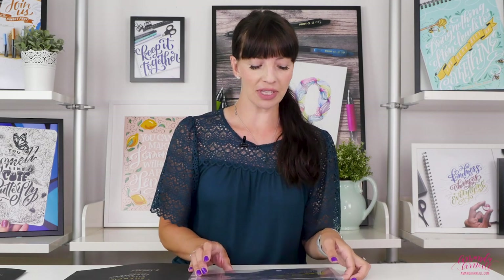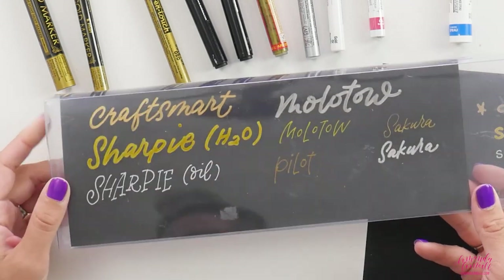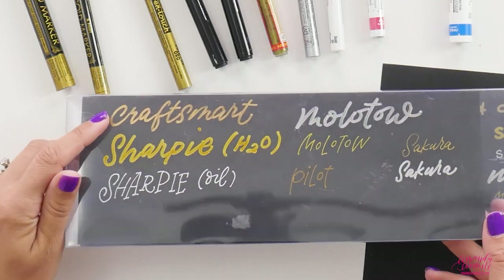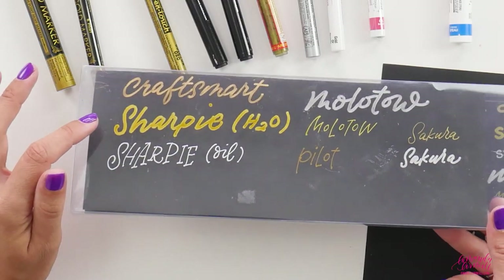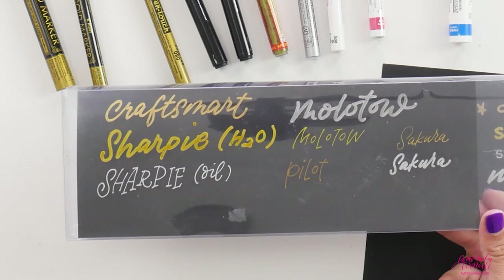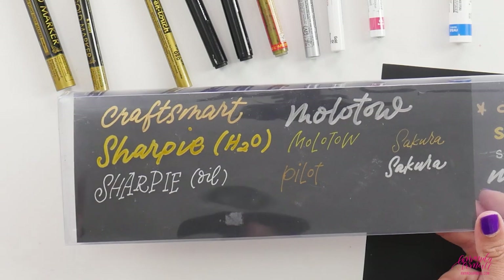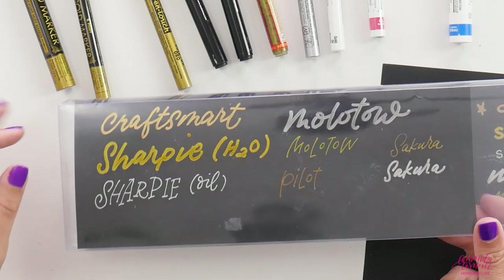The Craftsmart still has a really nice metallic finish to it, so even though it doesn't cost a ton — especially for the gold — you still get a nice gold look. I've always noticed the Sharpie gold is a little bit more on the yellow side, whereas the Craftsmart gold is a little bit more on the antique gold side. So depending on what type of gold you want, that can also help you make your decision.